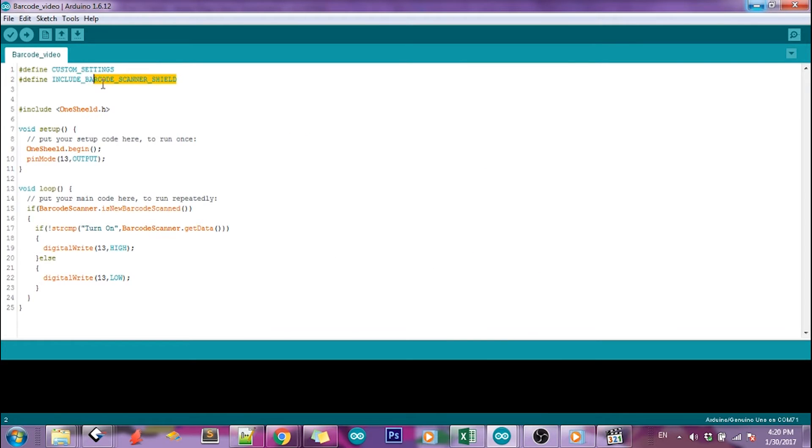Now it's time for the code. Just include the barcode scanner shield and of course the OneShield library. Then in the setup, we're going to call the OneShield.begin function and set pin13 as an output. In the loop, I will check if a new barcode is scanned and do a simple string compare by the scanned data. If success, turn on the LED. If not, always turn off.